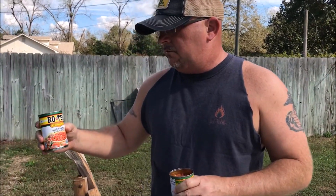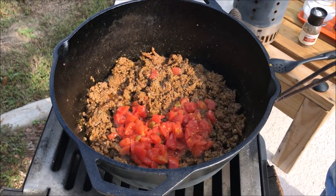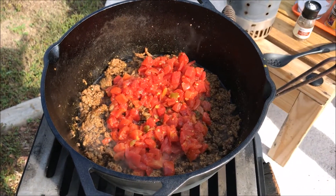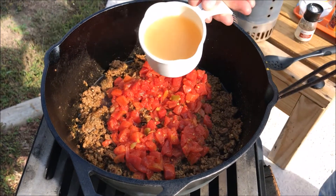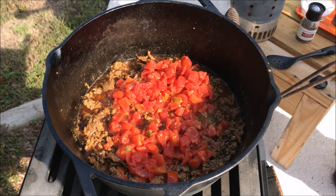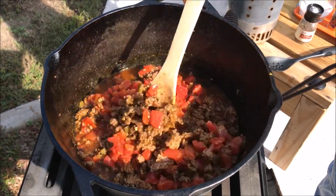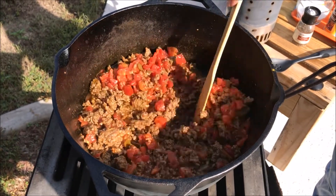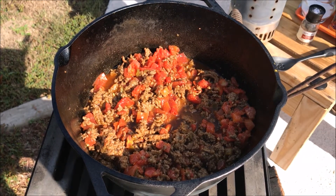Now I'm going to go in with two cans of Rotel Chunky, the original version of the Rotel, and one cup of broth or stock, whatever you prefer. That might require another cup — it just depends on how thick or how loose you like your chili. Stir that around, get it all incorporated, then put a lid on it and let it simmer for a little bit.